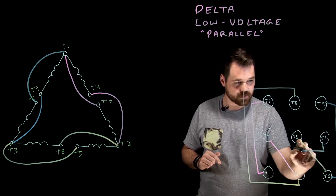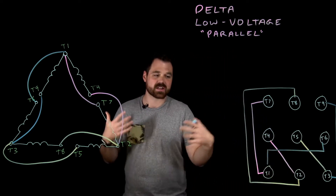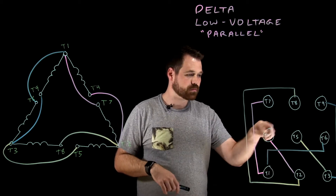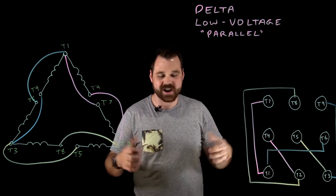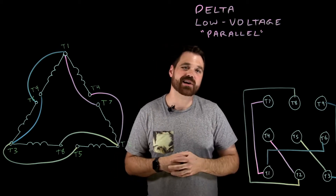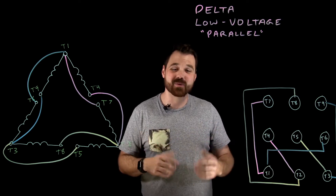So in this case, those would be my connections — I would actually just need three wire nuts, and that's how I connect it up. So that's a low voltage Delta parallel connection. Don't forget, if you're looking for high voltage or Y motor videos, I have a bunch of other videos coming out on that as well. Take a look at those. Thanks for watching.